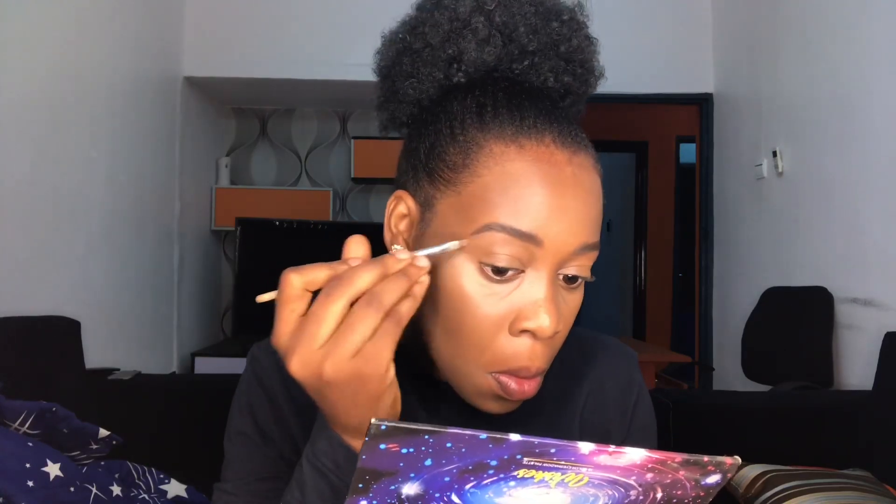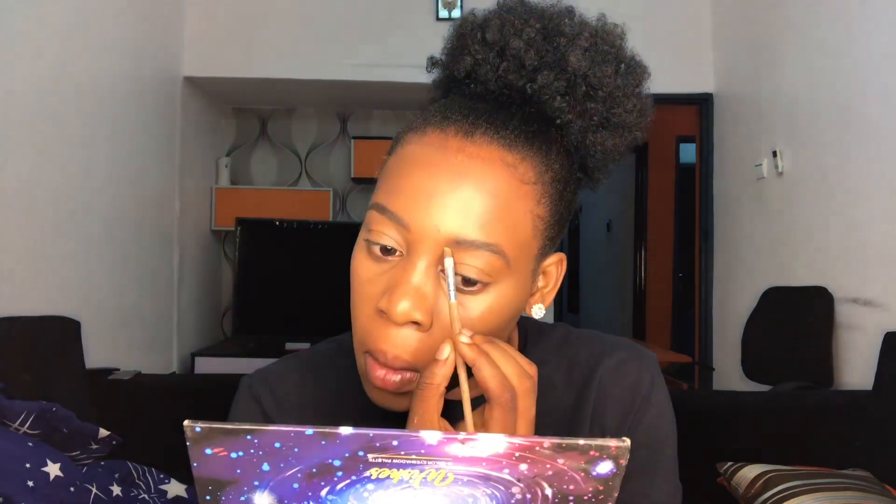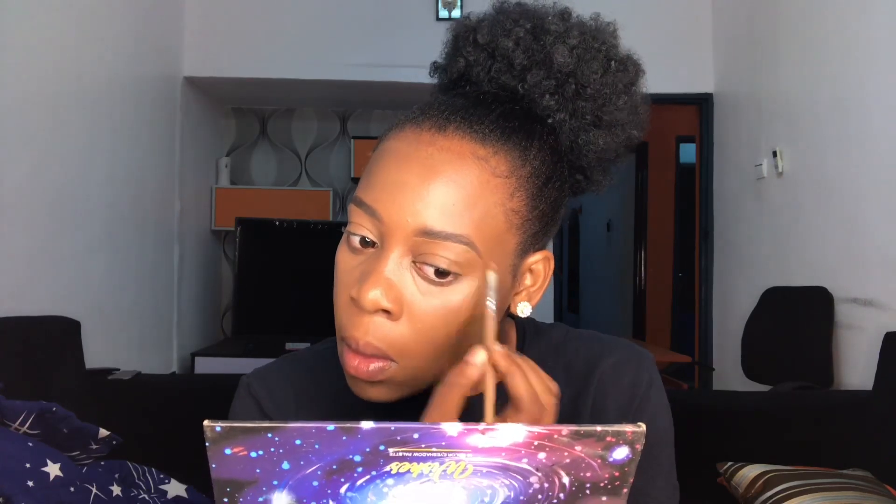Now I'm just going in lightly with the foundation on my brows. Okay, I think that's good.